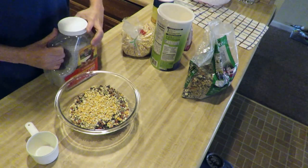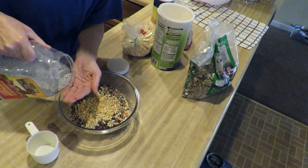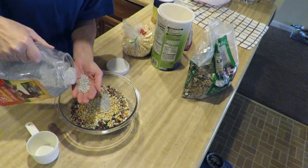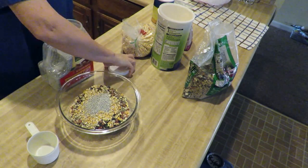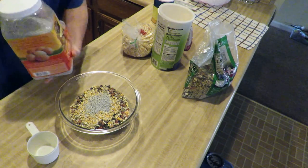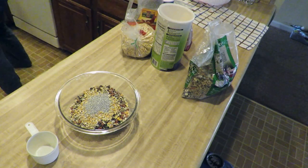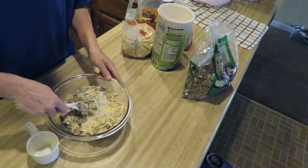And now some very heavy poultry grit — a little bit, some, some more. That's just poultry grit from the feed store. We need a spoon and we'll mix all this stuff up together.